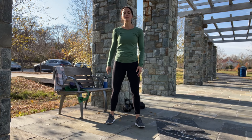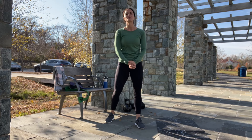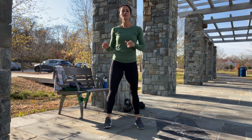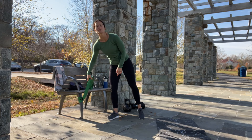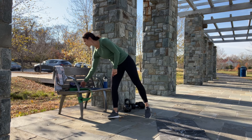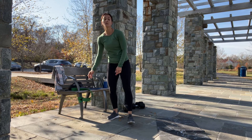Hi guys, welcome back to my YouTube channel. My name is Kate and today we are here to do another workout together. Today's workout is focused on the glutes. For the workout we will need a heavy resistance band attached to something stable, a small slider or a towel, a short resistance band, and also heavy weight.